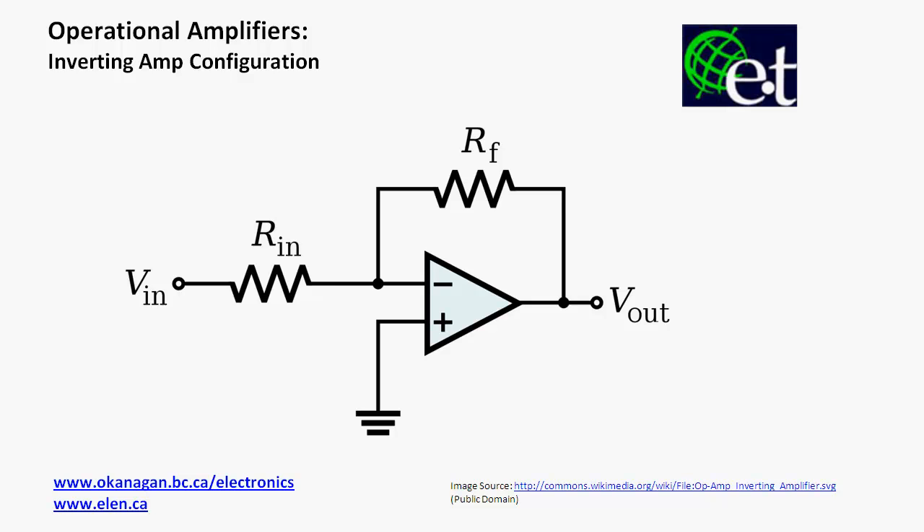In this video, we're going to look at the inverting amplifier configuration of an operational amplifier. In this particular configuration, we've got an input voltage applied to this circuit and an output voltage coming out the other side. We have a negative feedback configuration where the output is feeding back through a resistor network to the inverting terminal of the amplifier, and the non-inverting terminal is connected to ground. We want to figure out the relationship between the output voltage and the input voltage — that is, the voltage gain of this circuit.